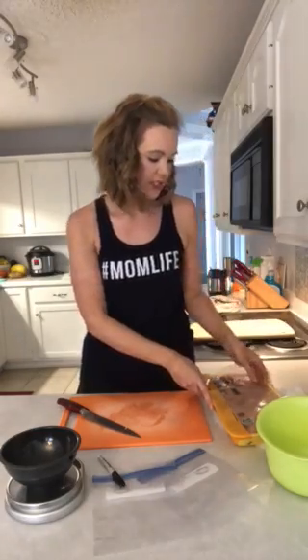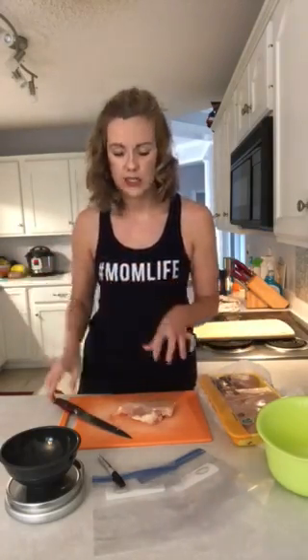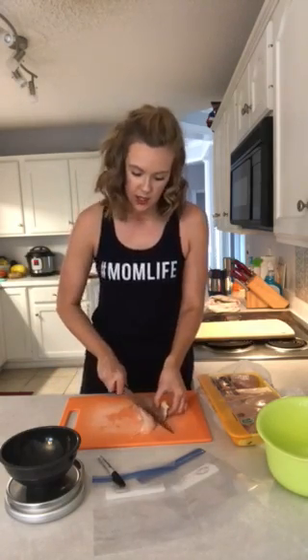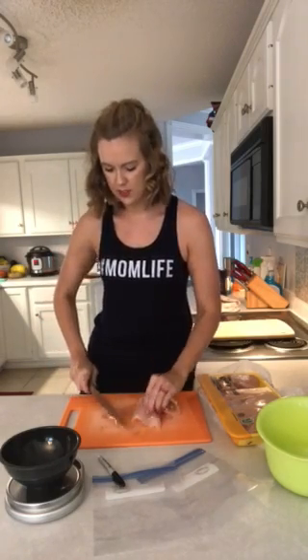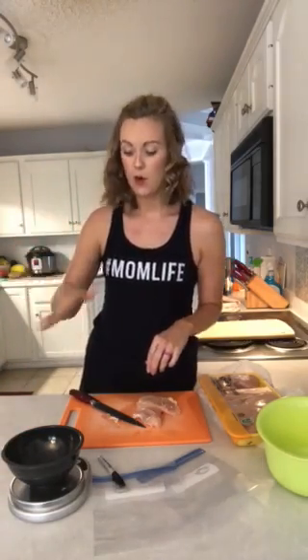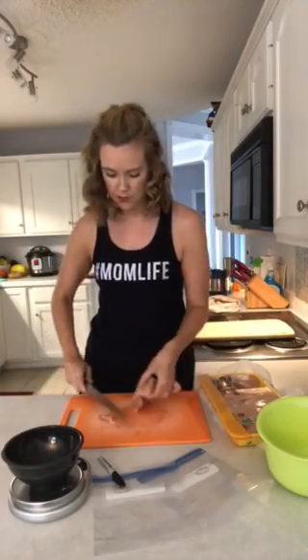I'm going to pull one of these chicken breasts out. For this week, I know I need about 16 ounces for one recipe and then a few different three-ounce portions. So I'll go ahead and get one of my three-ounce portions — just cut away at the meat and trim off some of that extra stuff I don't want, then turn my food scale on. It's already set to ounces, and with the bowl zeroed out, I set the chicken in and I'm at about 1.8.